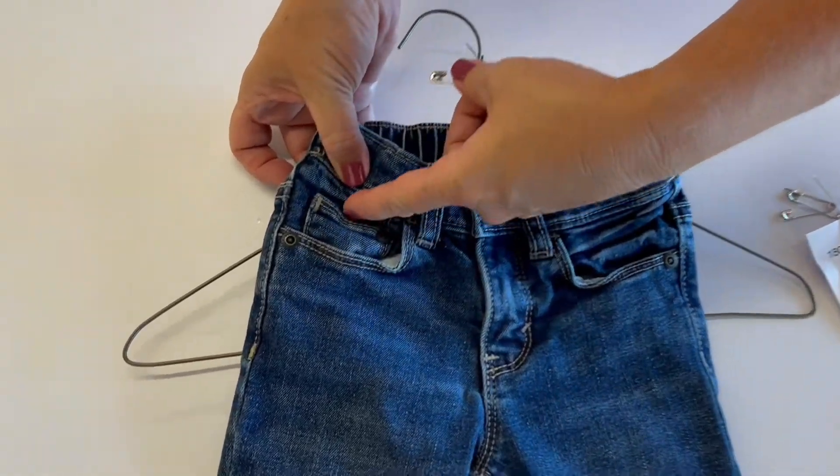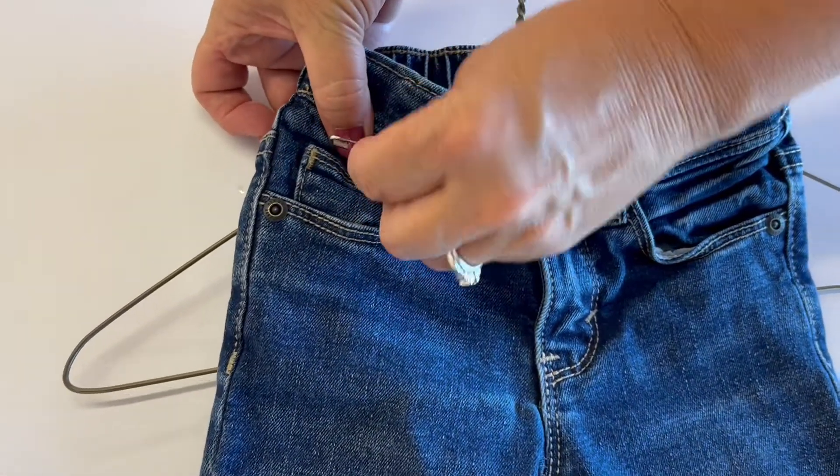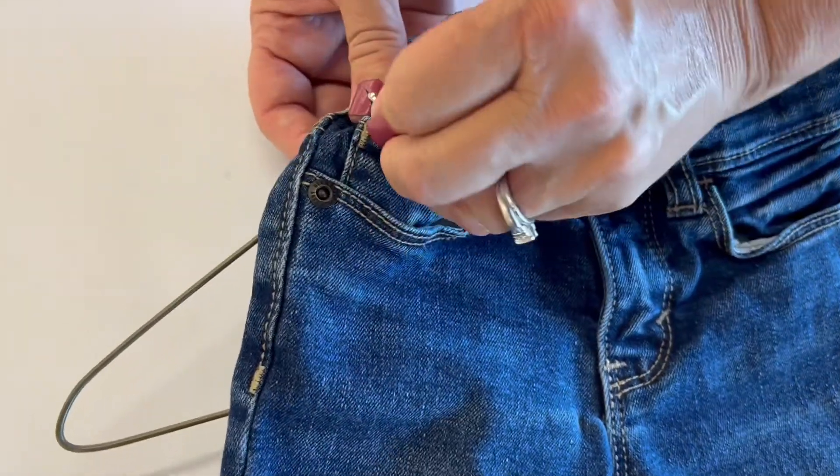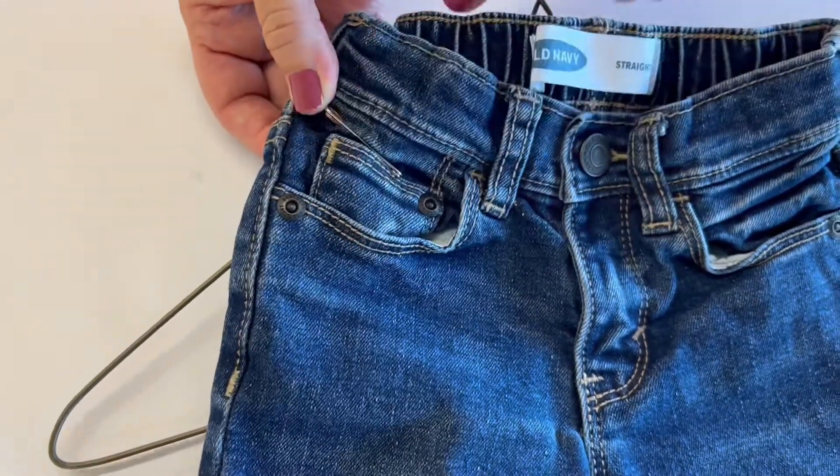You're going to take your safety pin, poke it through the front going to the back, catch that top bar of the hanger, and come back around and close your safety pin.